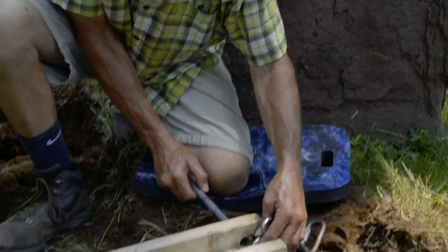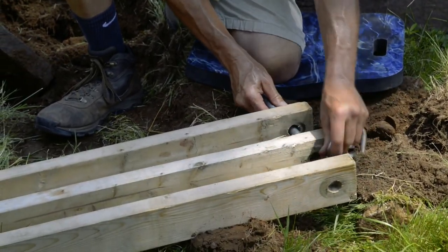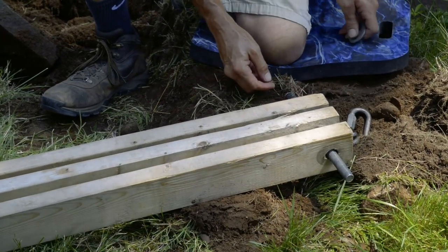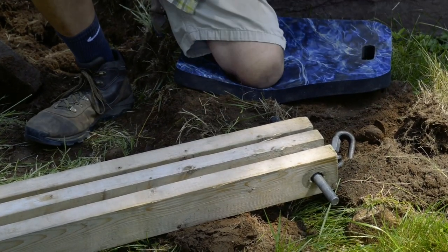This is not OSHA approved. I don't give the plans for this because we sell a lifting tripod that is. It works really well for me, but...